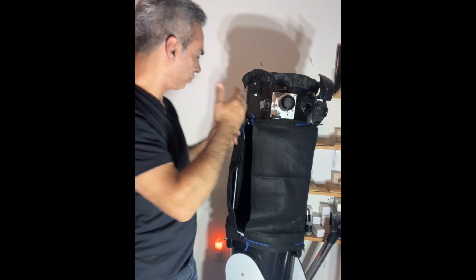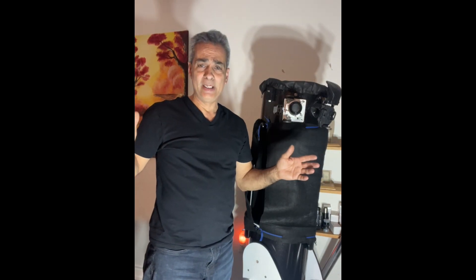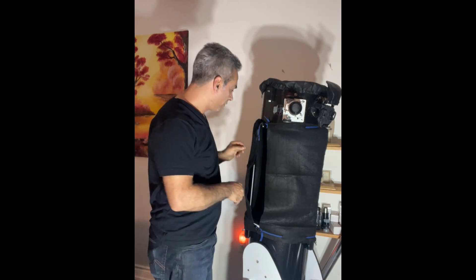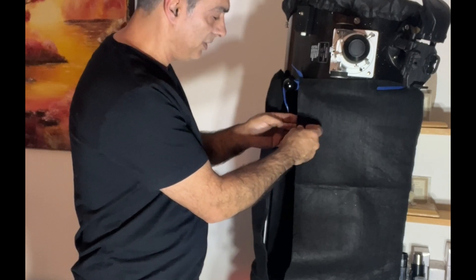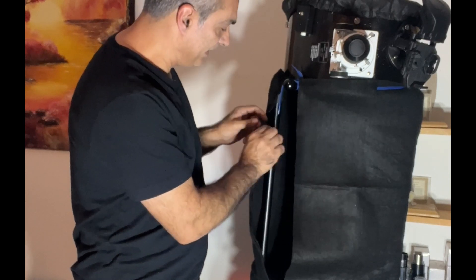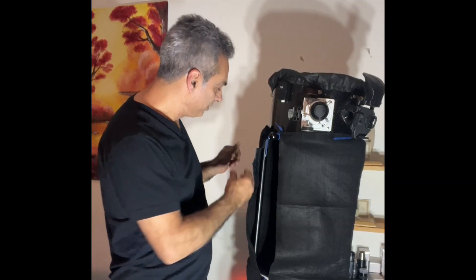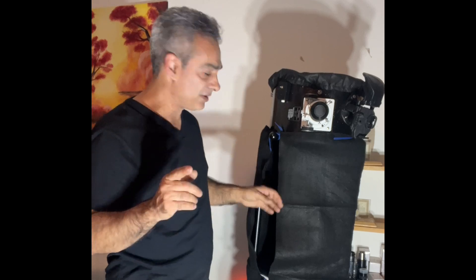Hey guys, wanted to give you an update on the shroud that I made. I hope it helped some of you get an idea how to do one for a fraction of the money. As you can see, I still have not glued it down to either side. This is the dollar store velcro, so the stickiness part of it doesn't last, so I've got to do that.